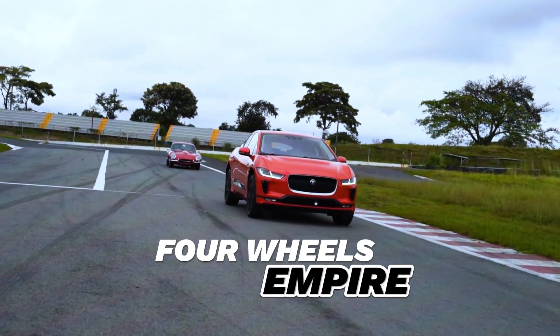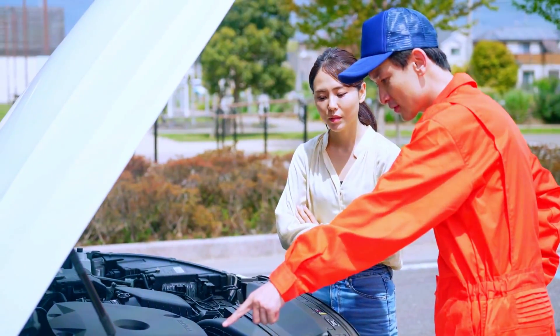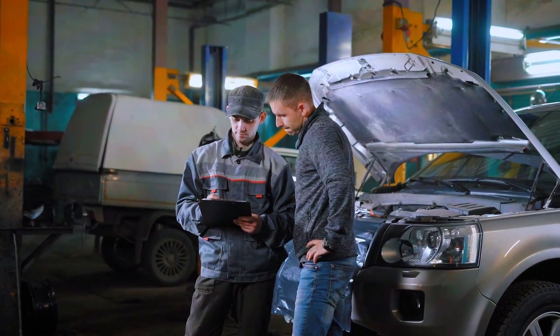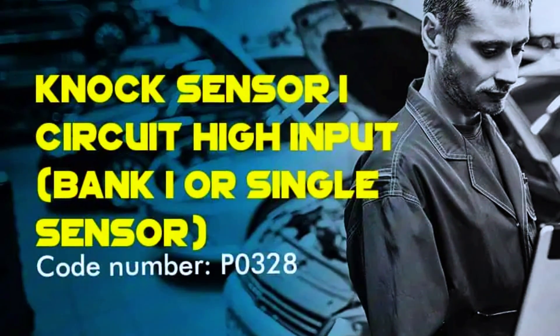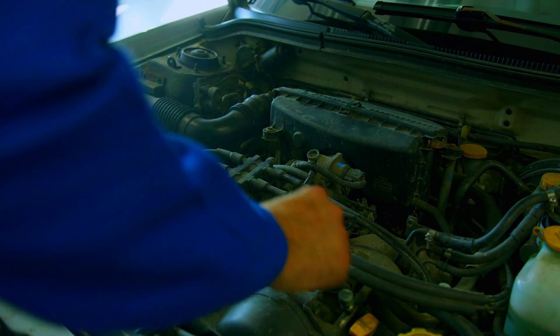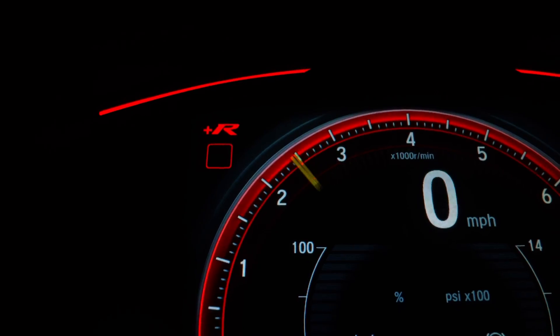Hey everyone, welcome back to the channel. Today we're tackling a common trouble code that might show up on your car's OBD scanner — the PO328 code. This code indicates a knock sensor circuit high input. If your engine's been knocking or you've noticed decreased performance, this video is for you. Let's dive in.